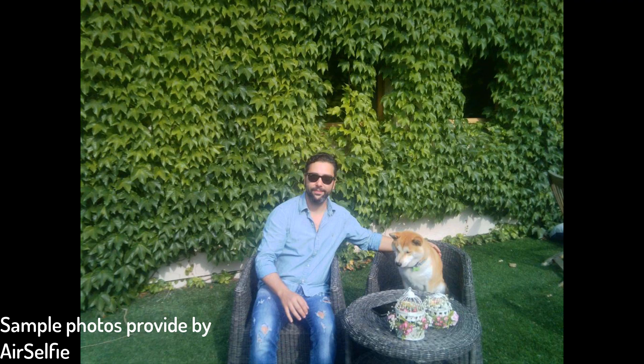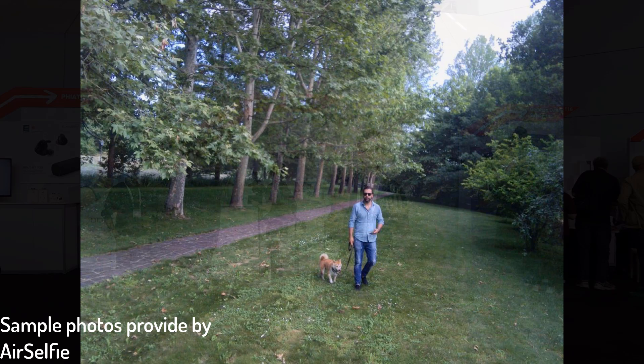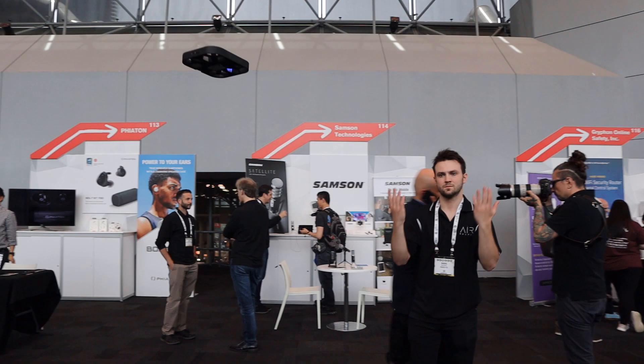AirPix is in its final days of the Indiegogo campaign. Right now you can get the early bird deal for $79, and it looks like the AirPix drone is going to be less than $100 when it releases. But if you want that discount, you've got to get to it right now on Indiegogo. This has been a quick look at the AirPix pocket drone from AirSelfie.